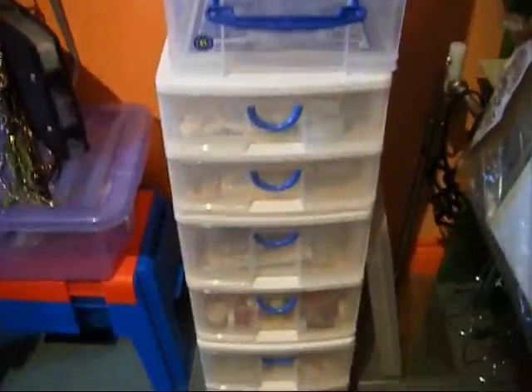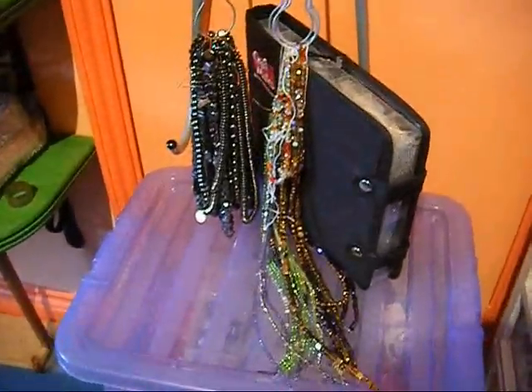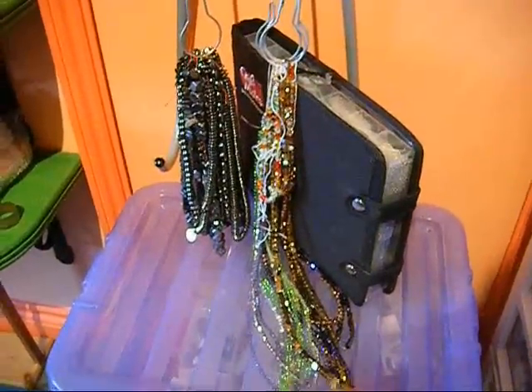More storage — can you ever have enough? And some beads I've got hanging there. They're just lovely to look at.